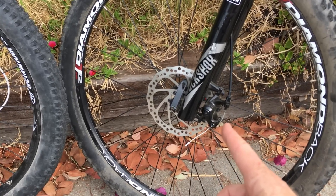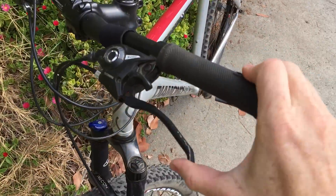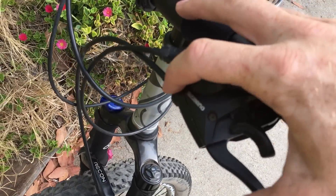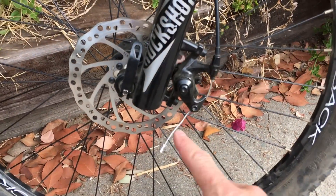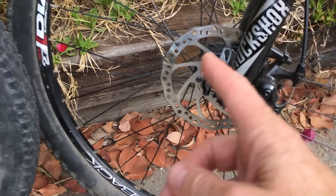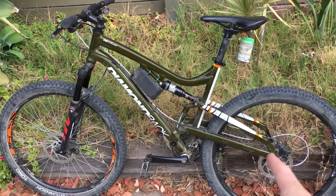Out on the trail, I like the mechanical ones better because they work consistently. You squeeze the lever and they brake. As the pads wear down, the lever gets closer to the bar, but you can just turn this little barrel adjuster while you're on the trail to tighten it up and bring the lever action out further so you don't jam your fingers. When that's maxed out, you can loosen the cable and stretch it out further.